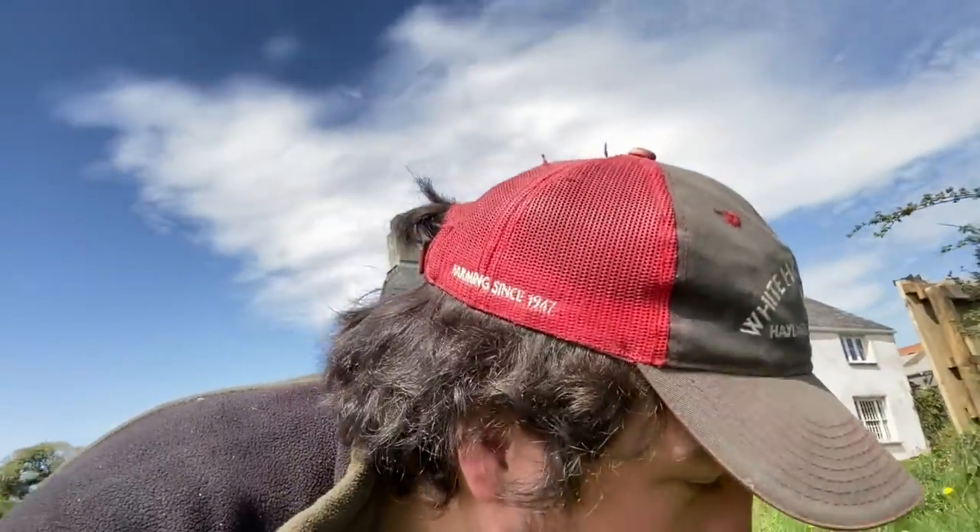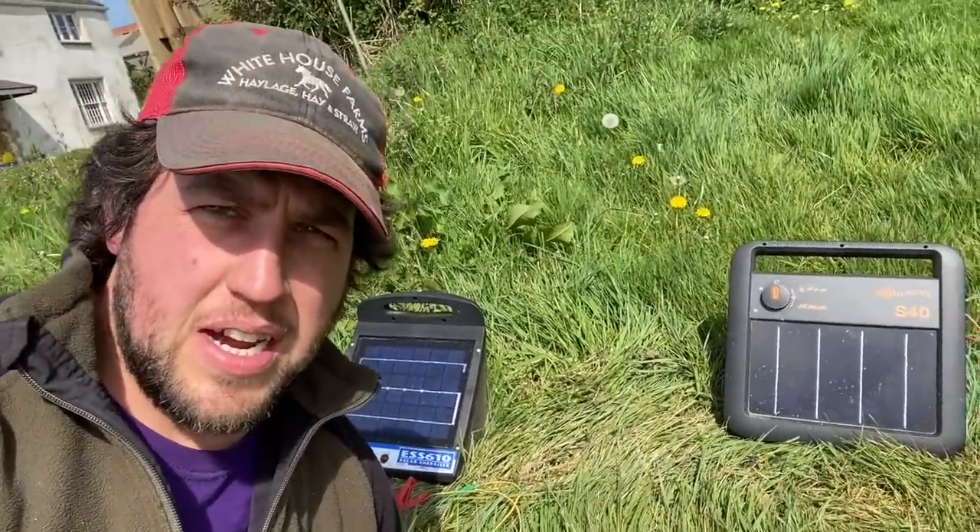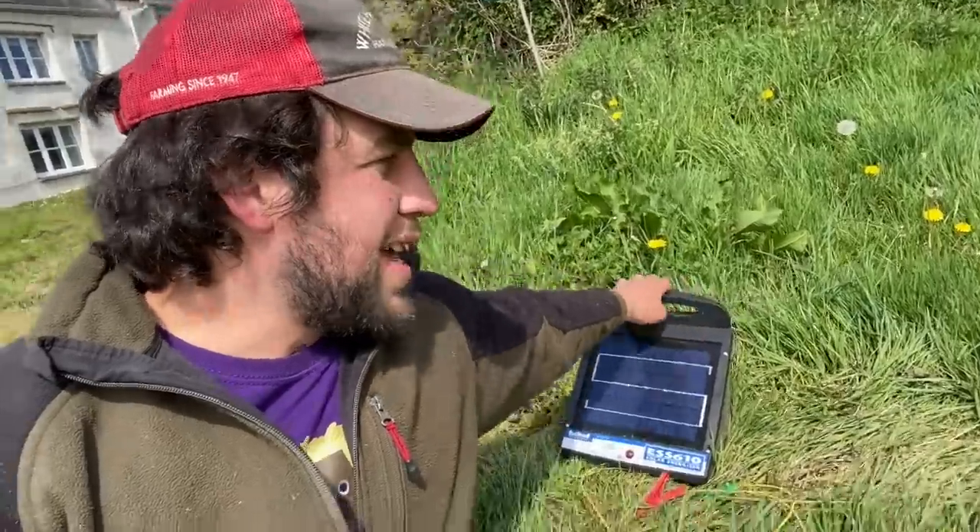What I'm going to explain is: two years ago we decided that we would upgrade to solar panel electric fences rather than sticking with our battery-operated ones, which just go through batteries for fun. These two have been pretty awesome.